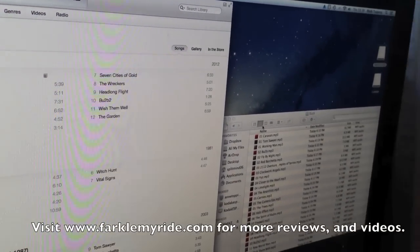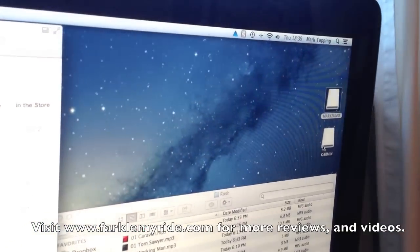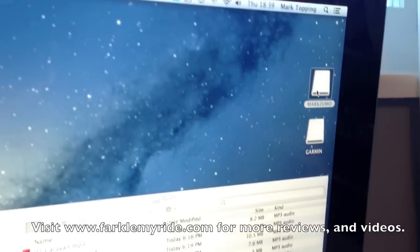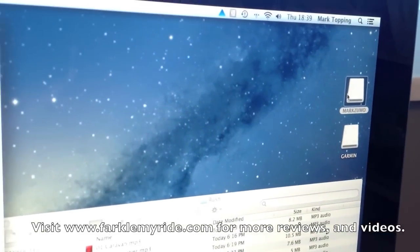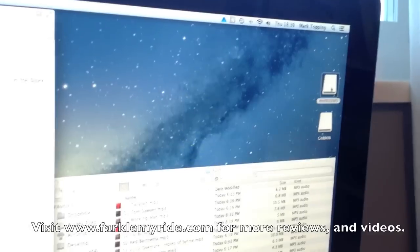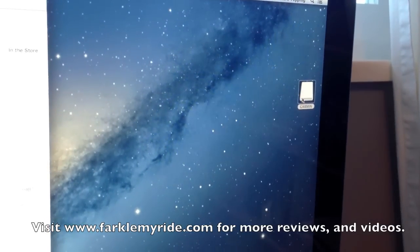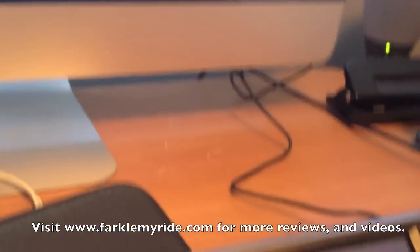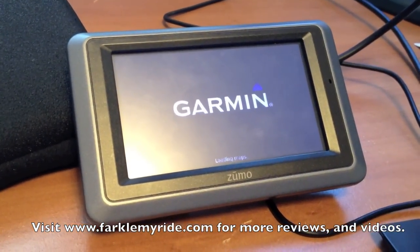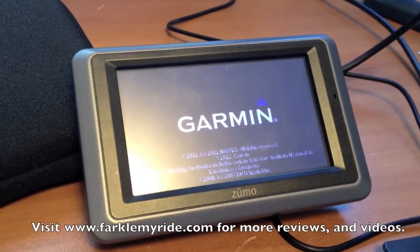The last step is we're going to go over to the right-hand side of the screen where we've got the open folders. The upper folder is my Zumo folder, which is the SD card. So we're going to eject that and eject Garmin. When we do that, take a look down at the GPS — it makes that little click, that blur-blur-blur, and that tells us it's been properly ejected. And now it powers up.